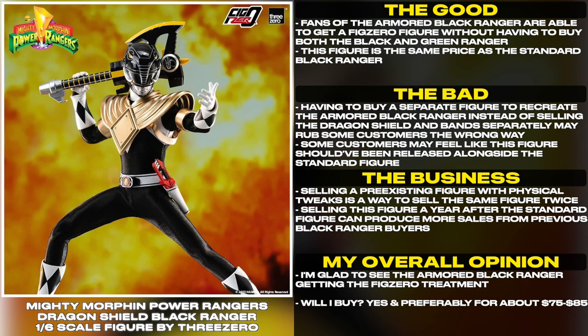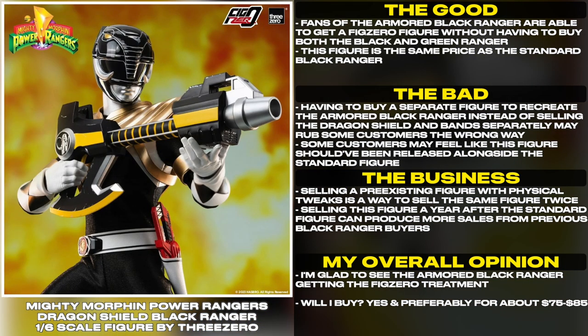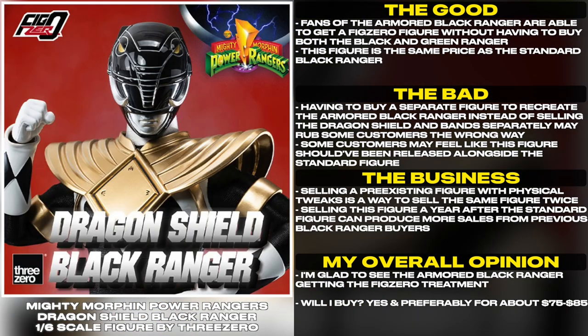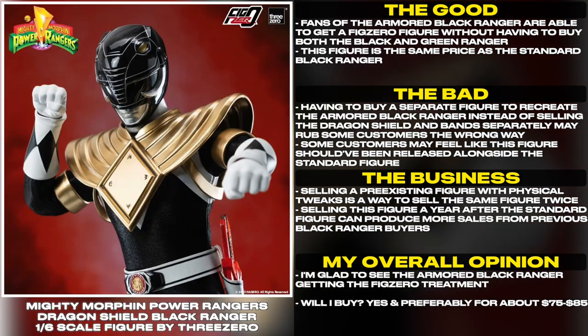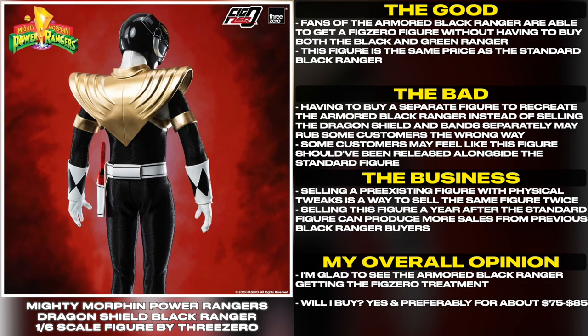Having to buy a separate figure to recreate the Armored Black Ranger, instead of selling the Dragon Shield and Band separately, may rub some customers the wrong way. Some customers may feel like this figure should have been released alongside the standard figure. Selling a pre-existing figure with physical tweaks is a way to sell the same figure twice.